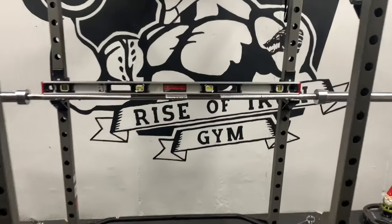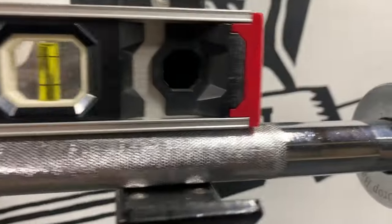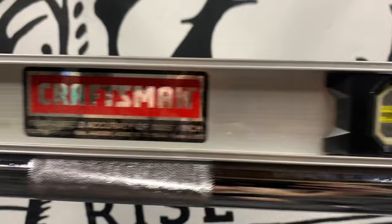Here is a level on the bar which shows that it is still straight and has not permanently deformed over time. All good.